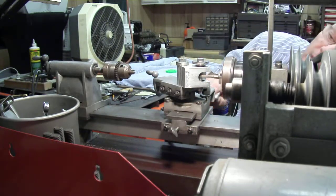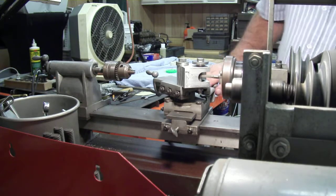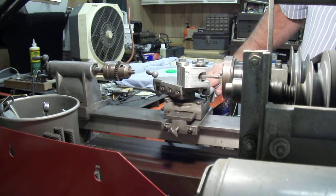Okay here we go. Now notice when this tap starts meshing into it, it's going to start turning the bolt as it cuts.